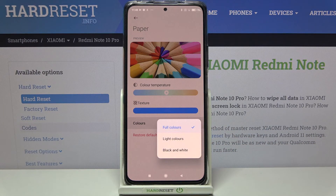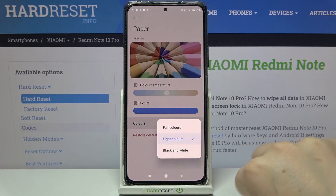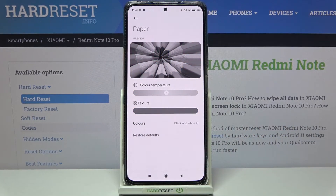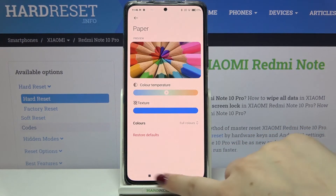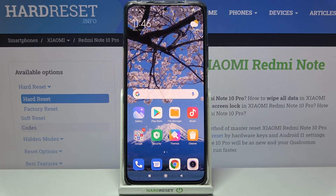What's more, we've got a Colors option. After tapping on it, you can choose full colors as set right now, or light colors where everything will be a little dull and washed out, or black and white so your device displays everything only in black, white, and gray. Let me go back to full colors.